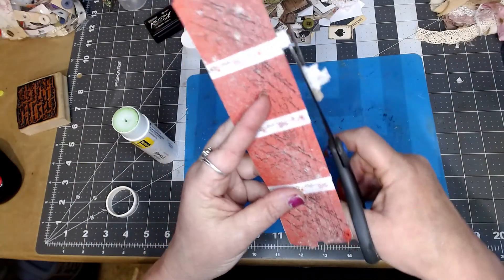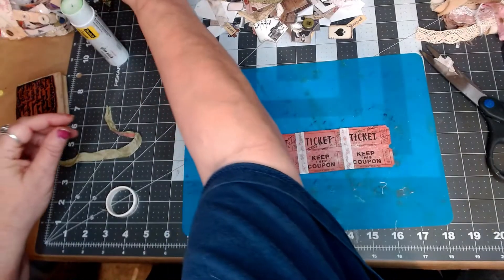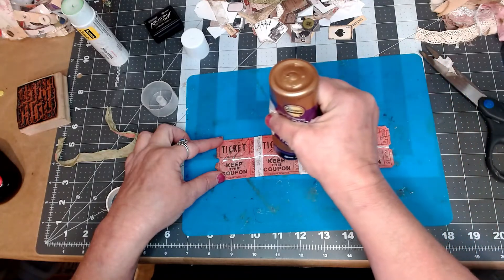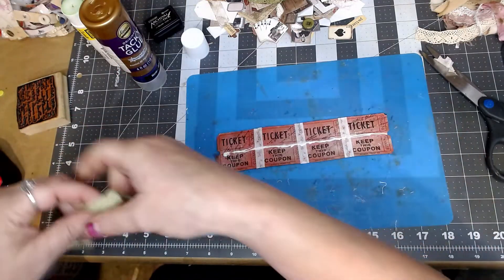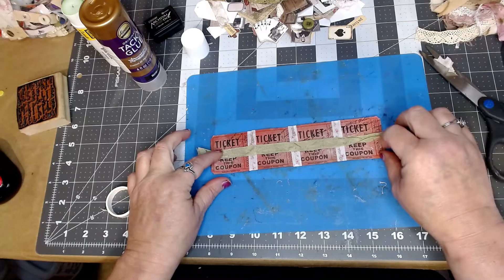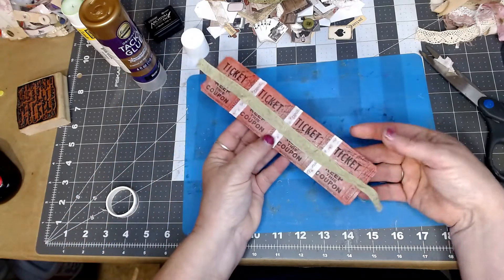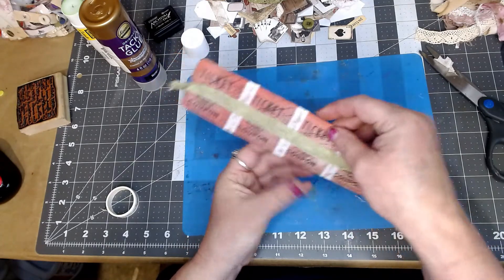Let me re-glue the seam binding back on — I'll put tacky glue right back down the middle and lay it right back on there. You'd never know it was taken off. What the tape does is it keeps the little tickets from ripping off at the perforated ends.